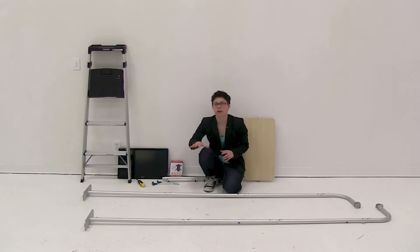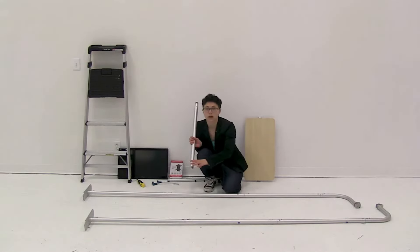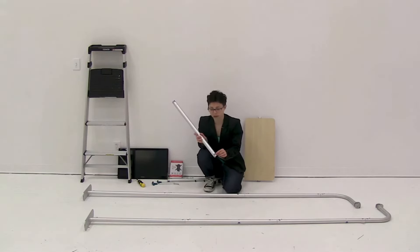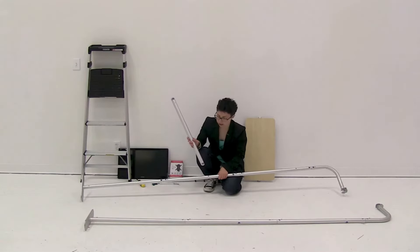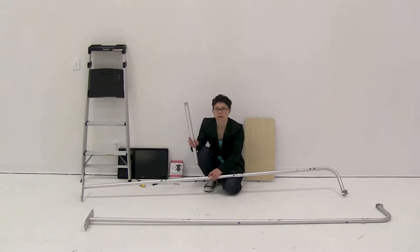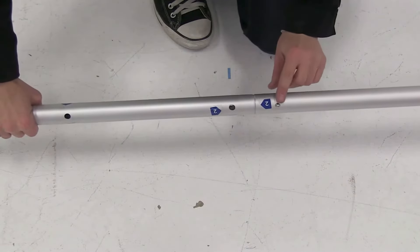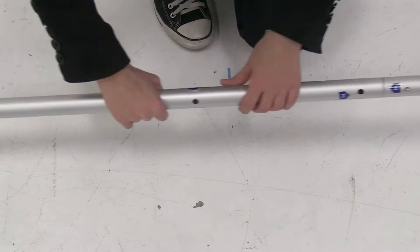Now that both sides are put together, attach the hanger and the shelves. Work on one side completely, attaching all pieces, before attaching the other side. Match up the numbers on the shelf or hanger to the numbers on one side, making sure to attach the pieces on the side that has the snap button.